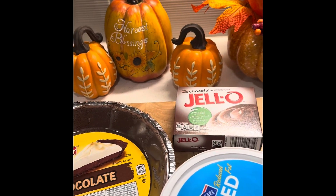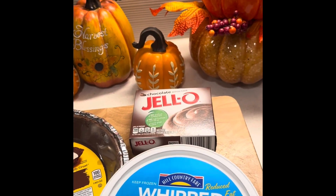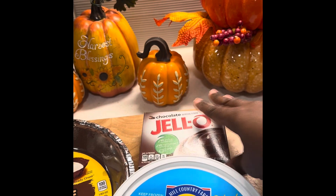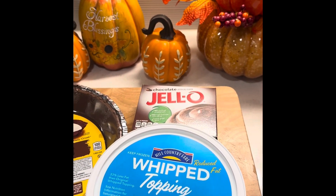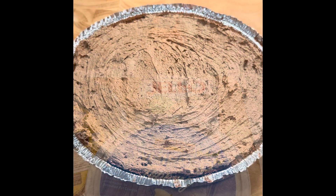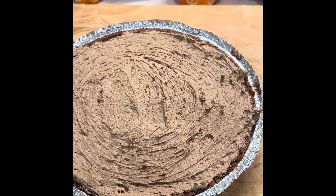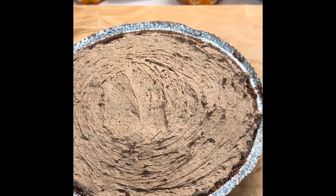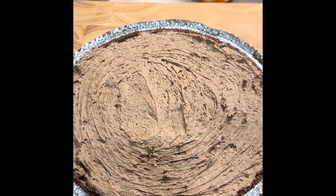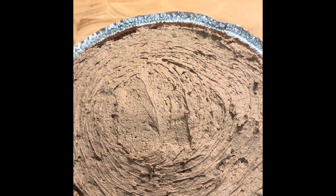So what I'm going to do is put my whip topping and my chocolate pudding mix in a bowl and then we are going to mix it with a hand mixer. Once we have the chocolate pudding mix and the whipped topping blended together, we're going to add it to our chocolate pie crust.